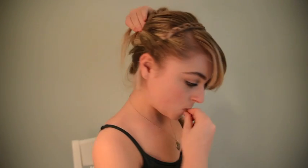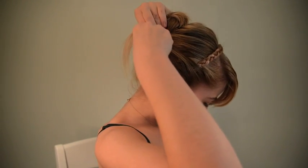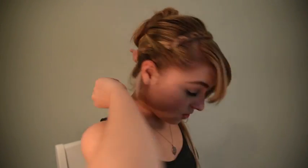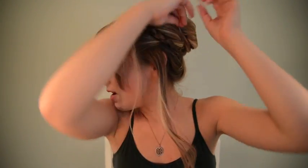We're going to take these and pin them right at the base of the bun. Then we're going to wrap it around the bottom to the other side — since I have really long hair — and then pin it. Take this side and do the same thing.